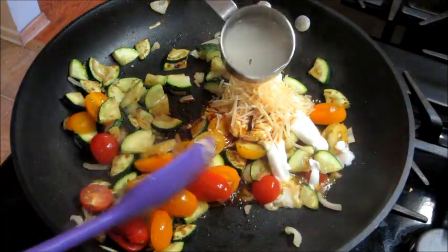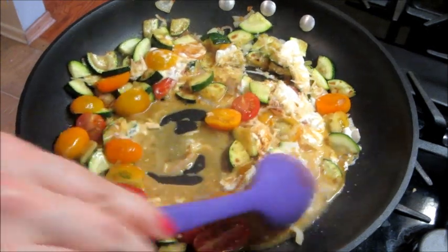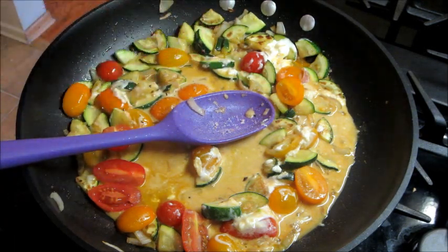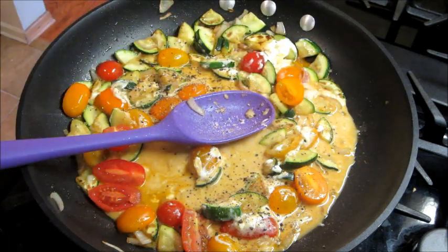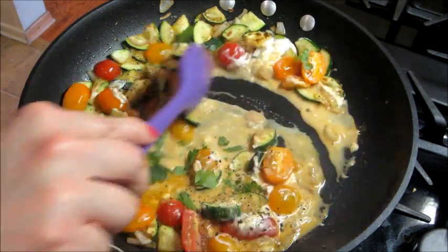They also have you reserve some of the cooking water from when you made the ravioli, so I'm adding in about a quarter cup of that and mixing it until the sour cream and everything blends together. Then season it with salt and pepper, and add in some parsley.